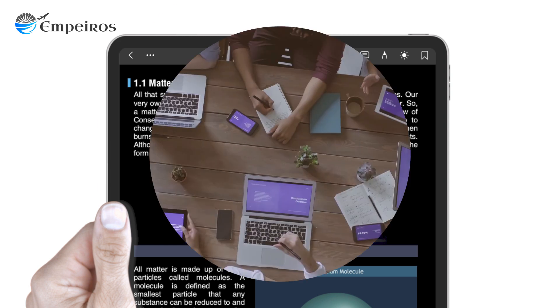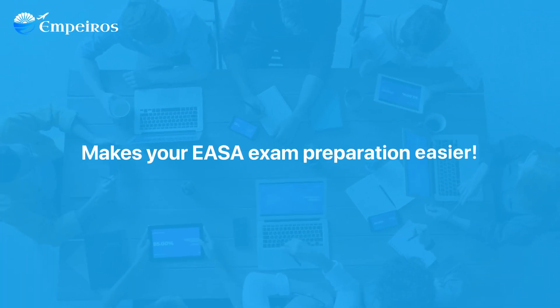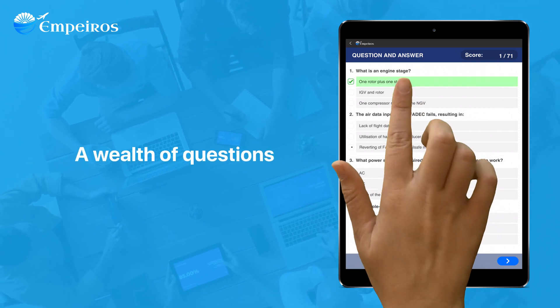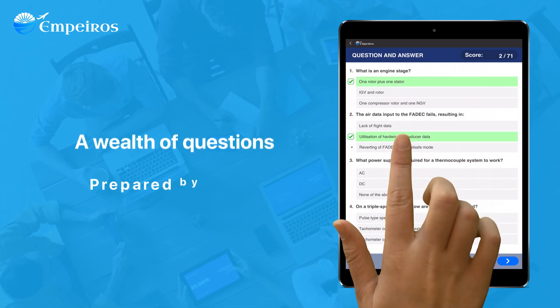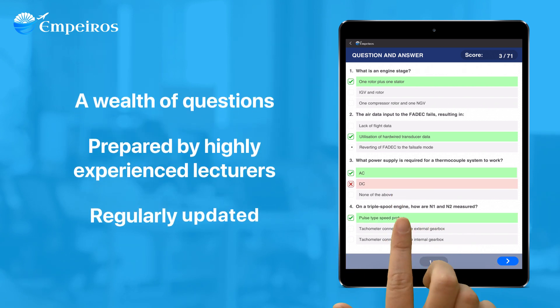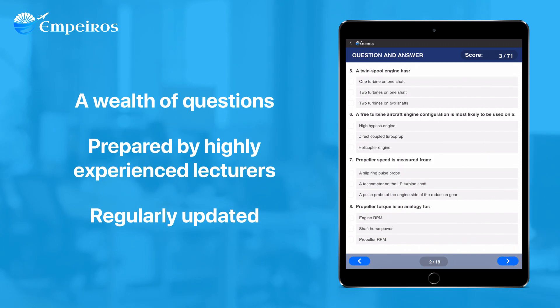Empuros also makes EASA exam preparation easier. It gives you access to several thousand questions and answers prepared by highly experienced lecturers. The collection of questions is also regularly updated based on feedback from our subscribers after each exam.